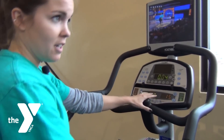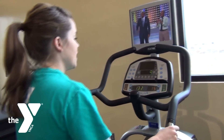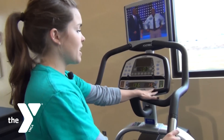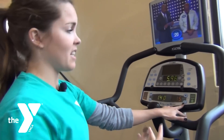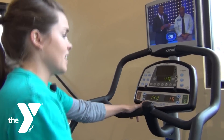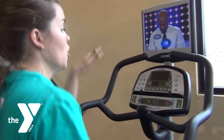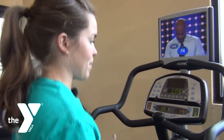You type in how many minutes you're going to do — so it's set to 20 minutes — and then it's going to start you out at a certain resistance. To adjust the resistance, it's on the right, and that's just how hard you're pushing against the machine. The incline is the range of motion of your legs — you can go at a smaller incline or a bigger incline, which would be more like stair stepping.